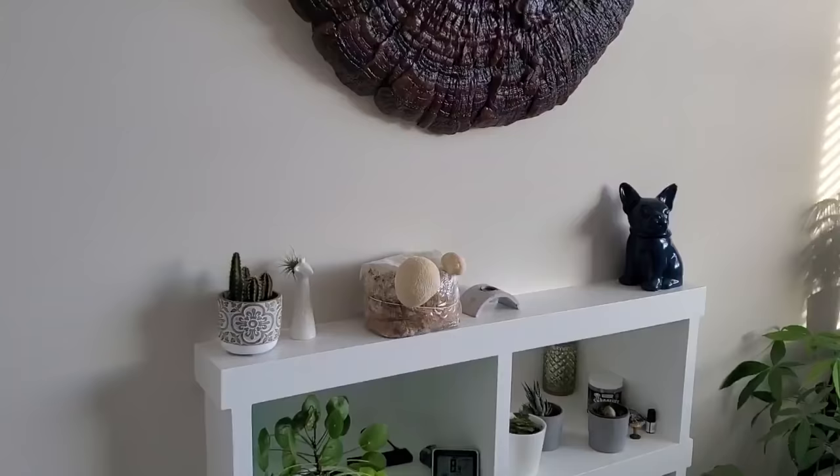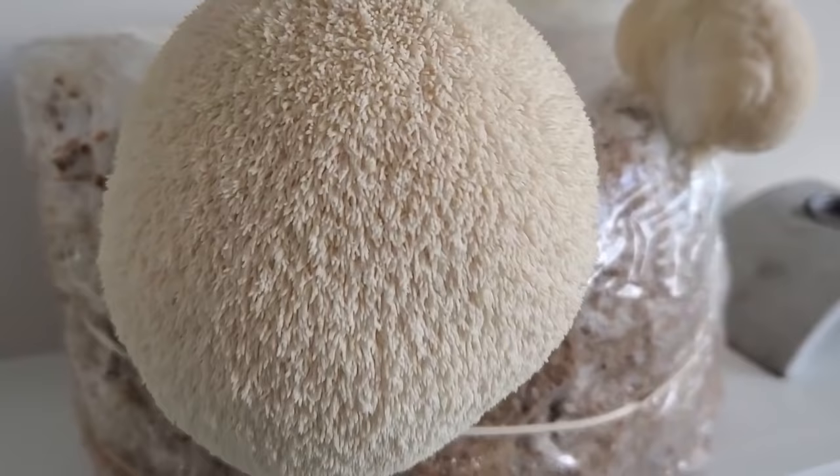To bring it all home: if you want to grow the perfect-looking lion's mane mushroom, aim for lower temperatures, high humidity, and plenty of fresh air — and you're going to get those big beautiful snowball-like formations with nice little teeth. They're going to look great and they're going to last a long time after you harvest them.